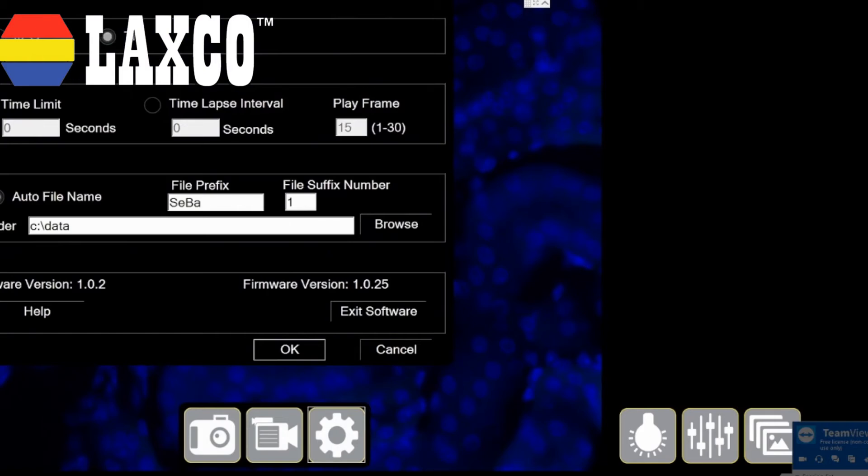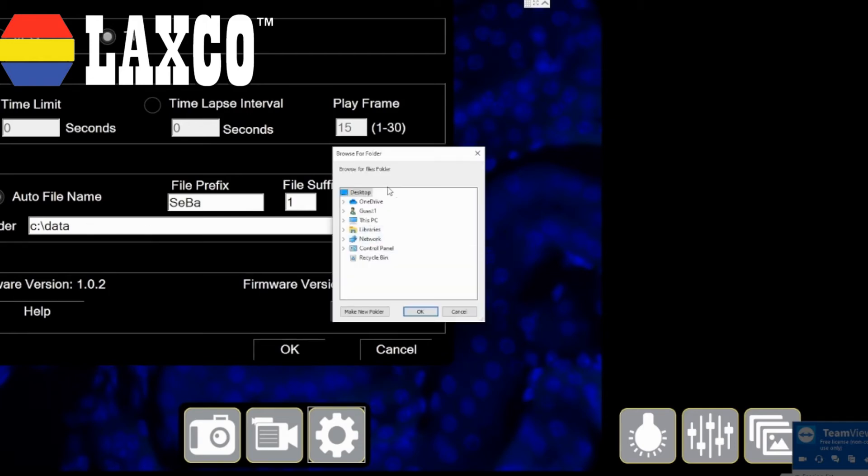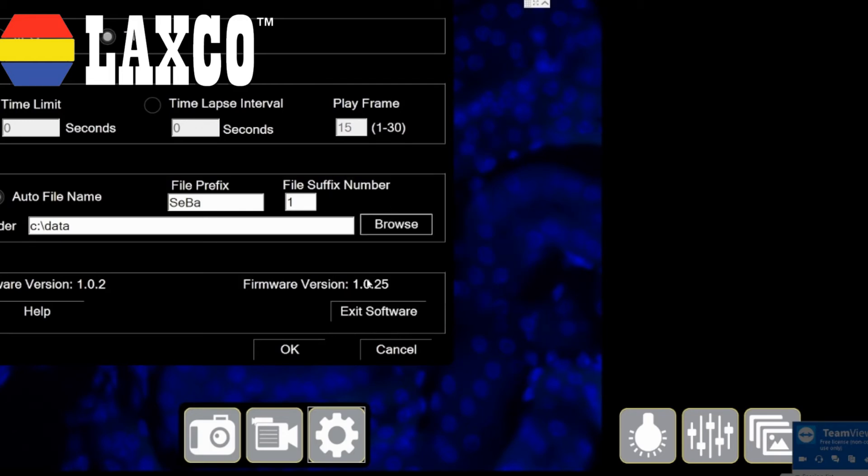I have my settings button here. It gives me the flexibility to choose the image format I need. I can take high-res images or lower-res images depending on my application. If I need images for publication, I would choose TIFF. This is my time-lapse imaging box. I can choose to define the time limit, the time-lapse intervals, and the frame rate for all my video recordings depending on my application and experiments. I also have a location selector where I can pre-assign the location on my computer where I want to record my data.